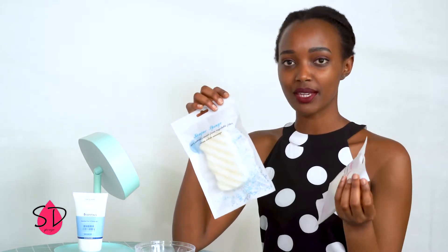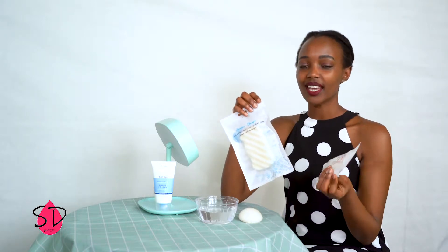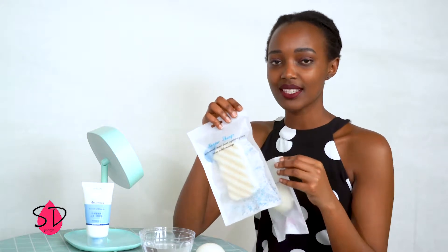A konjac sponge is made of konjac powder. It has no harm. It can be kept anywhere, and the konjac sponge for babies' bodies is very nice.